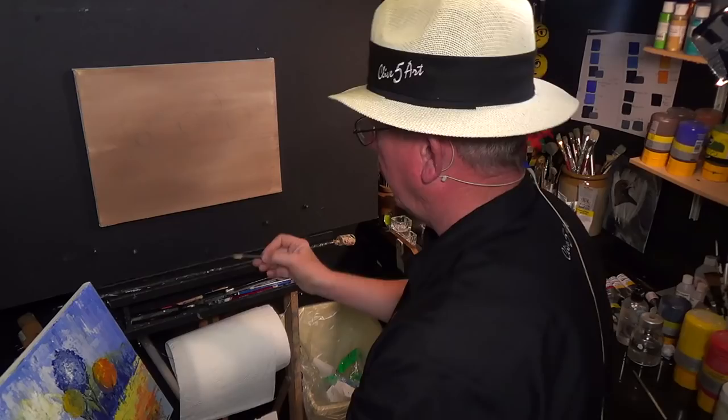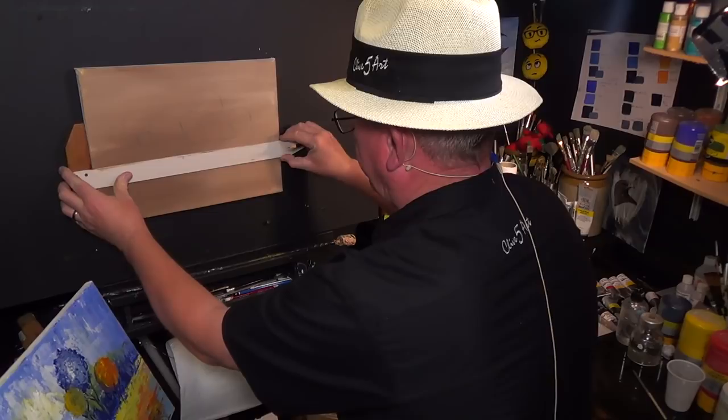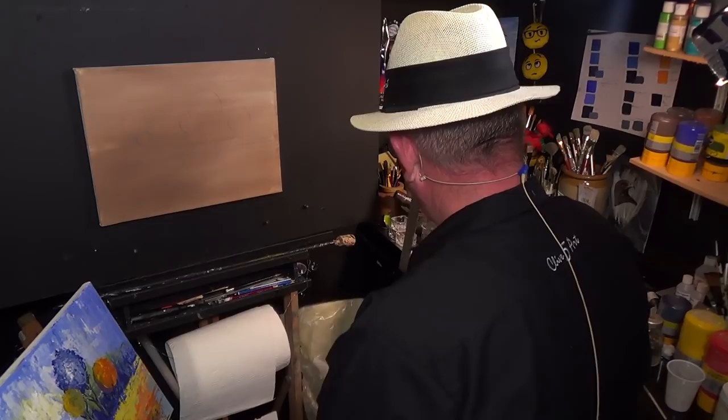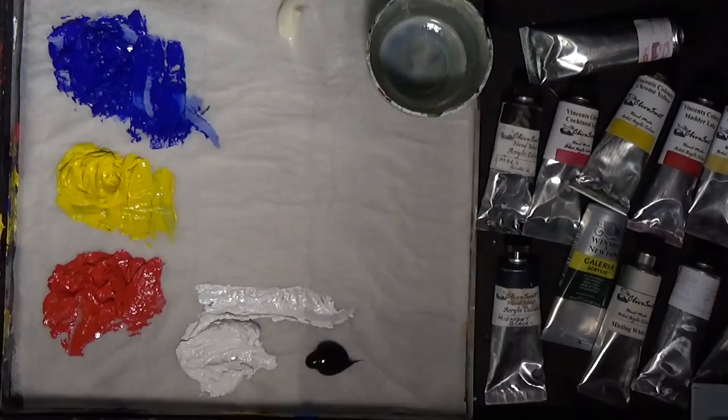Maybe we can take that horizon down a little bit lower. I'll bring that horizon down there. That's about as good as you have to be with drawing for this particular painting. So let's have a look at the colours we're going to be using on the palette. I'm mixing some of my paint thickener with some paints — the red and the white. I've done the blue and the yellow already. The paint thickener is available on the website www.clive5art.co.uk